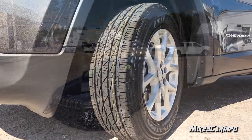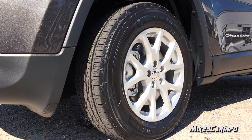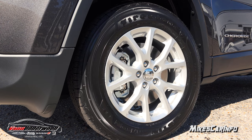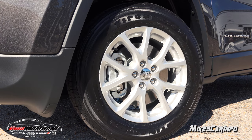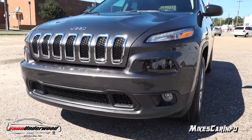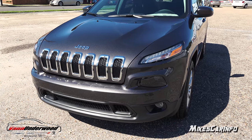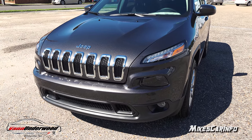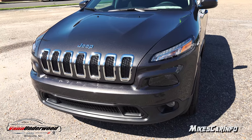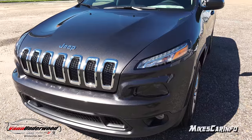Now this vehicle has 17-inch alloy wheels, painted silver, which gives you a nice contrast with the granite paint. It has four-wheel disc brakes with ventilated disc brakes in the front and solid disc brakes in the back. The name of this color is Granite Crystal Metallic Clear Coat, and it's a really good dark color as an alternative to black because you don't have to wash it as much.